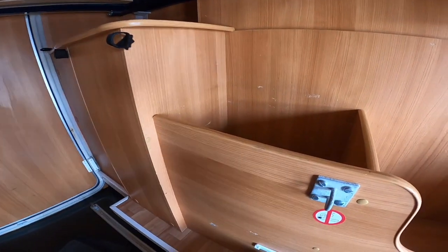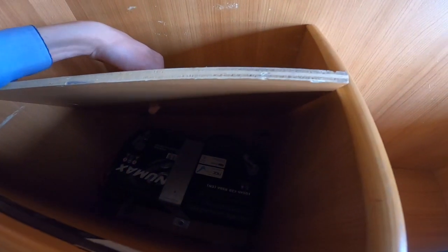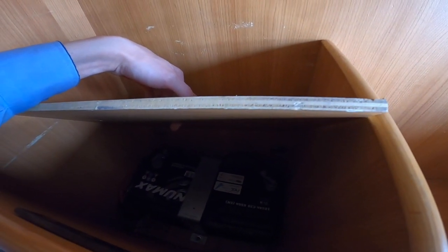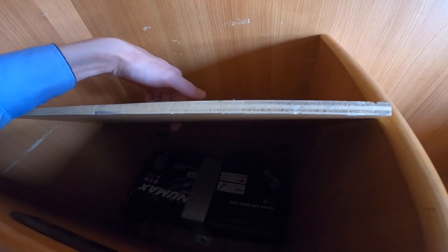Located in the garage, just underneath this compartment, is your leisure battery — a 105 amp new-max leisure battery.